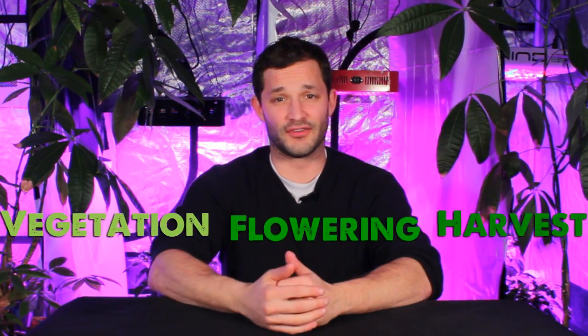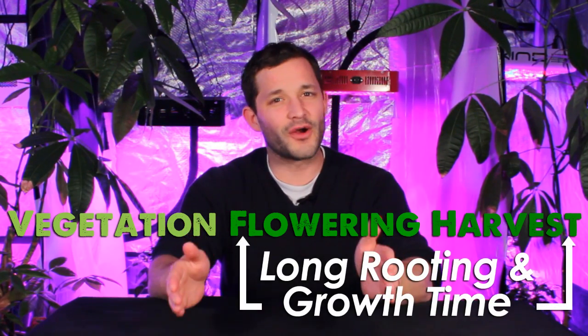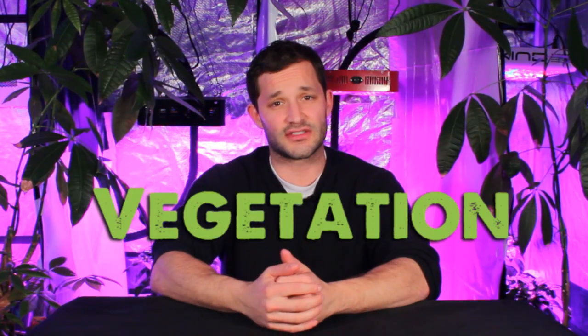Clones can be taken off of plants in any stage of growth all the way through harvest. However, clones taken from flowering on will take far longer to root and become productive, so clones are best taken off plants in their vegetative state.